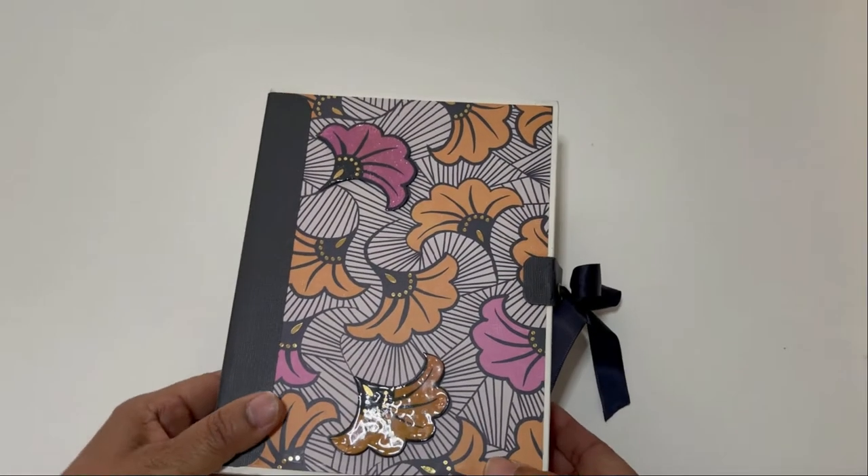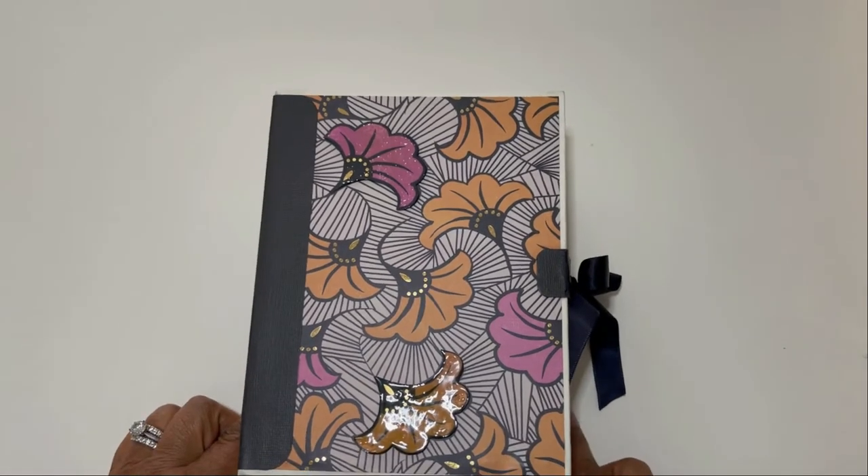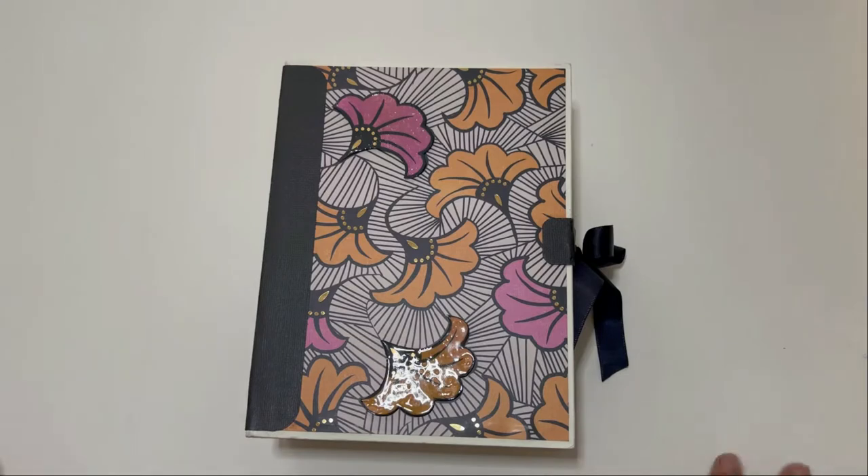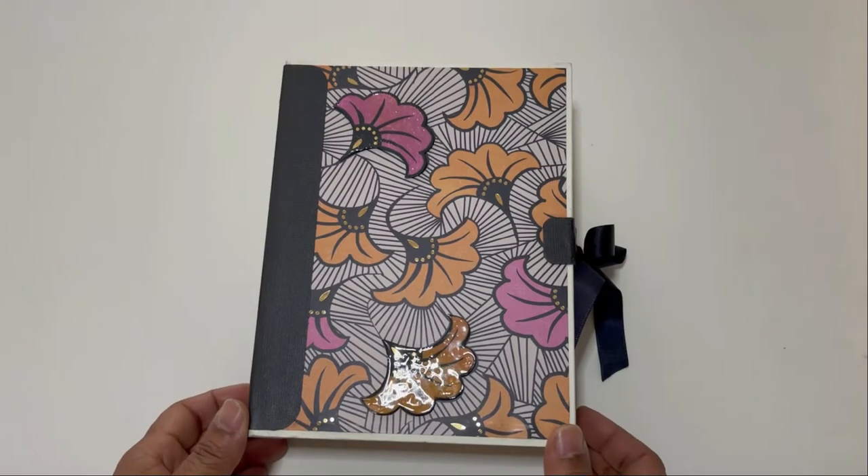Let me show you what I'm calling my planner album — when you open it up you'll see why I'm calling it that. I absolutely love this paper collection for the color options, color combinations, and graphics. It kind of pulled me a little bit out of my comfort zone; I usually do not use a lot of pink, but I did in this album.